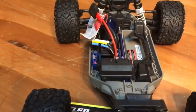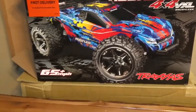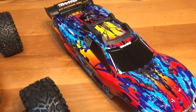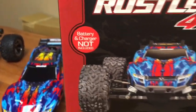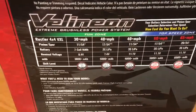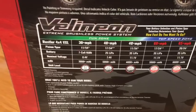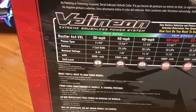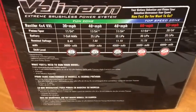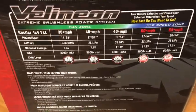Overall the whole design of this truck is pretty cool looking. If you notice on the box, they're saying 65-plus miles per hour — probably with the correct gearing and the right batteries you could achieve that. There's a little red logo showing battery and charger are not included. There's a chart on the side of the box: if you're running on a 3000 milliamp 7-cell nickel-metal hydride battery, you're going to get about 30 miles per hour. To hit the top speed of 65 miles per hour, you're going to want to run a 3S LiPo.